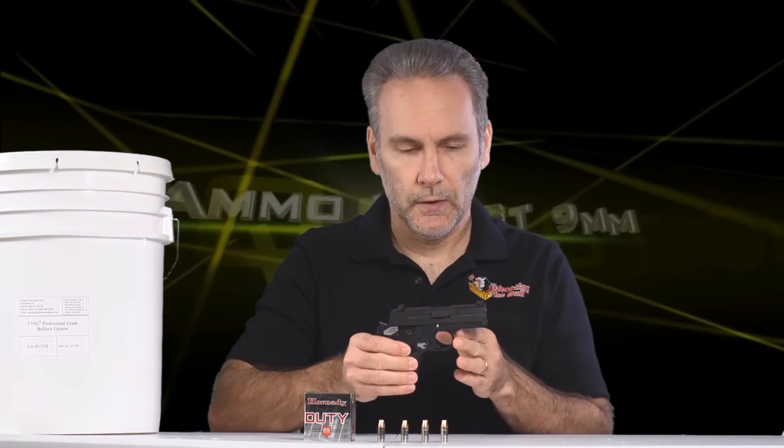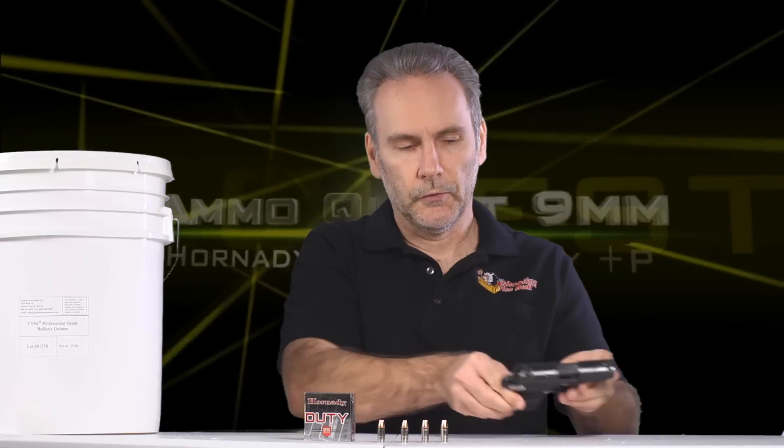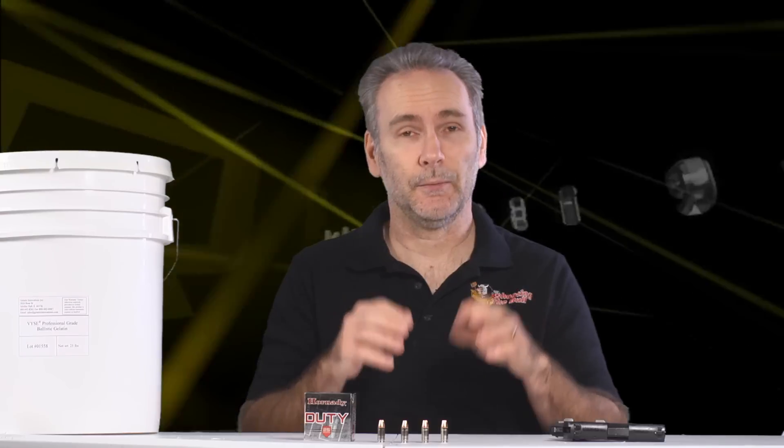The 9mm ammo quest is back after a brief holiday hiatus, where I will continue my search for the best, most effective personal defense ammunition from a 3-inch barrel 9mm pistol. There are a lot of ammo tests done on longer barrels, but I'm trying to find what works best in micro pistols. I had run a test on Hornady Critical Duty — in fact I started this series with Critical Duty — and the results were disappointing. I expected it to be great, but it totally over-penetrated.